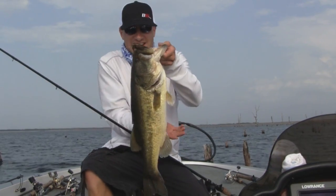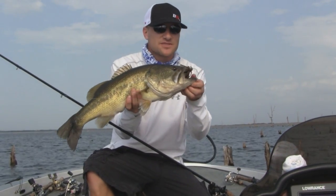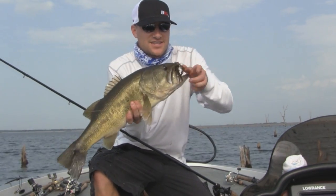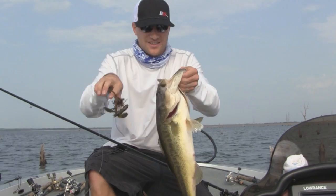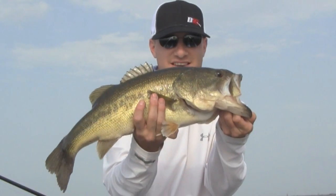If you can flip a jig to trees and pattern exactly how deep these fish are, you can catch a ton of big bass like this guy right here. You just learned how to flip a jig tight to cover to catch big largemouth bass. Good luck fishing.